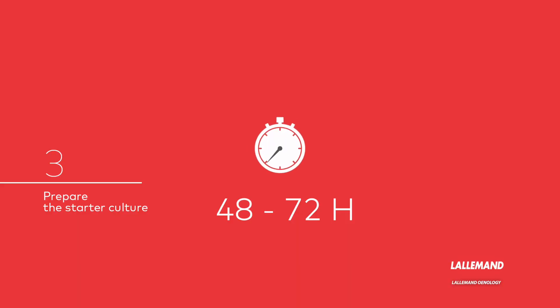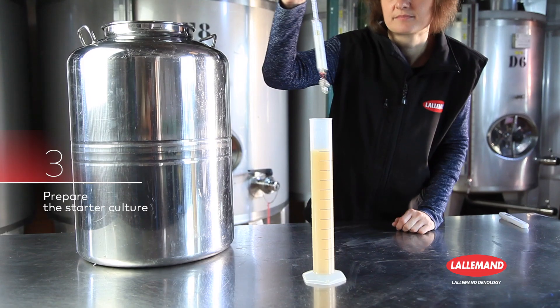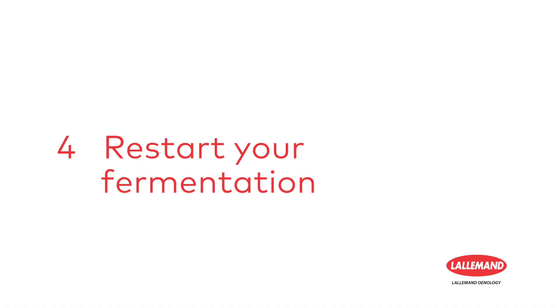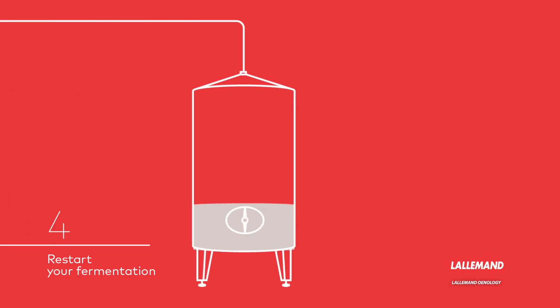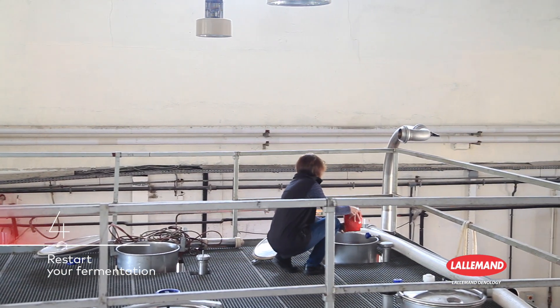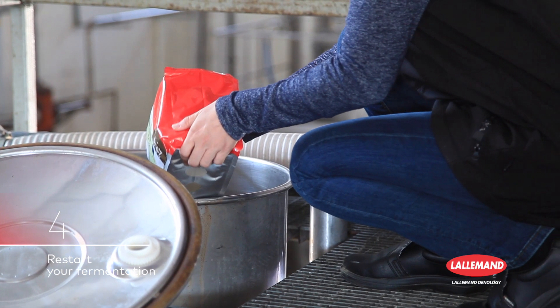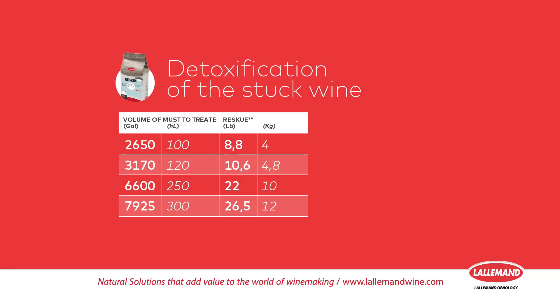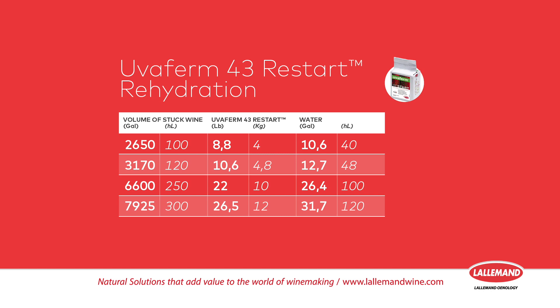Leave the starter culture to rest for 48 to 72 hours. The density should be around 1000. Last step: restart your fermentation. Incorporate the starter culture into your detoxified stuck wine. Your vat should always be kept at 20 to 25 degrees centigrade or 68 to 77 degrees Fahrenheit. Add the necessary quantity of Fermate O Nutrient and mix the contents of the vat. Alcoholic fermentation will soon restart. Check the specific protocol for Uvafirm 43 Restart.